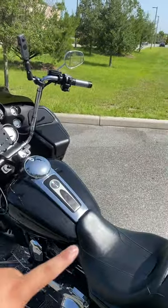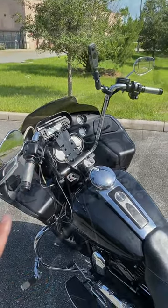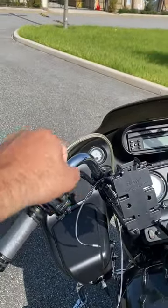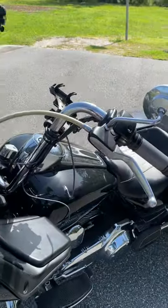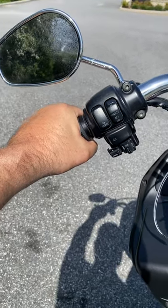Sit down on the motorcycle and have somebody help you — there are different techniques you can use to know what size you actually need. This section right here, the bar pullback, is really important, and the reason why is it's going to affect the position of your hands.